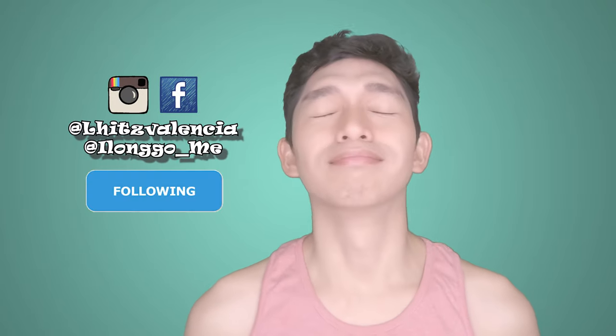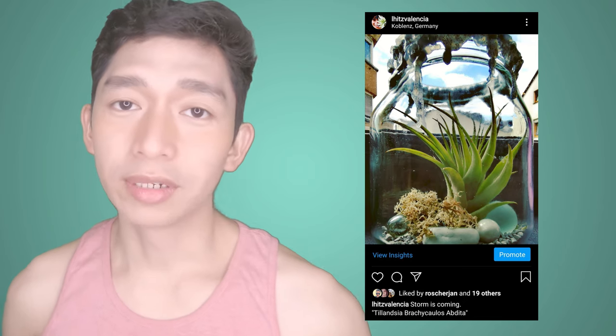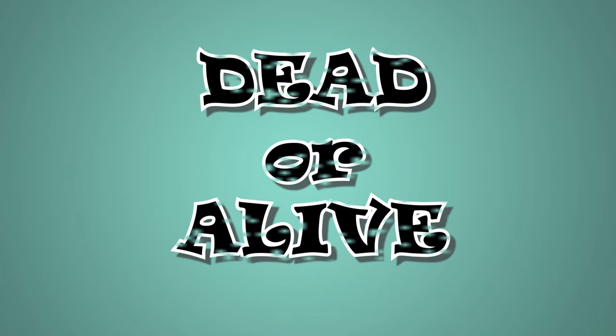This is another Tillandsia bergeri caput-abdida. By the way, starting at the point where I had my jellyfish things, I started making my own decorations and I stopped spraying them on the decorations or inside bottles. But this one — yes, it's already dead. It also died of rot, and yes I made the error of spraying it directly inside the bottle. That's a no-no — you should remember that.